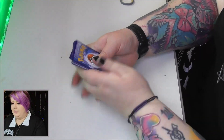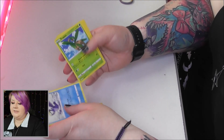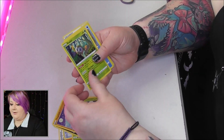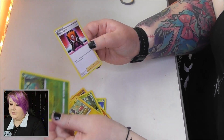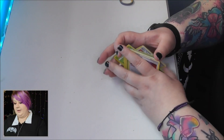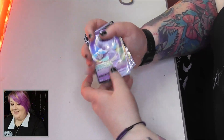Fourth pack — three to the front and another psychic energy. We have a Gym Trainer, a Cramorant, a Tropius, a Coffin, a Trapinch, a Rowlet, a Chewtle, a Morpeko. Reverse is a Rowlet and the rare is Boss's Orders. So from box one we got two V cards — no full arts or anything like that, but still a pretty good box overall. On to box two!